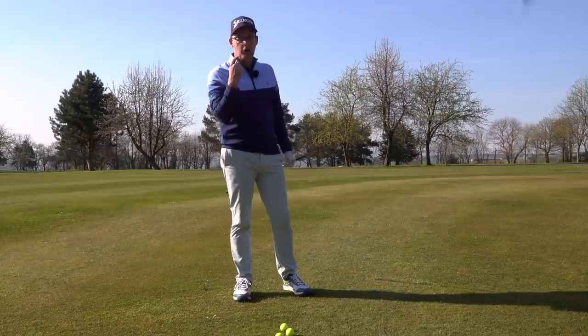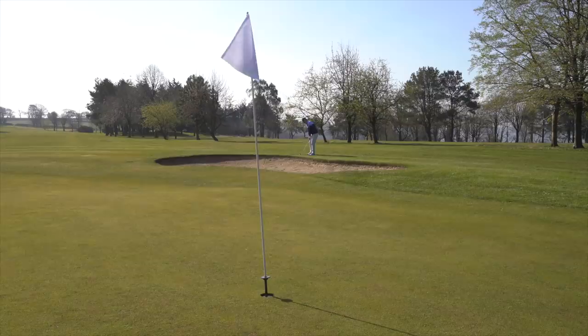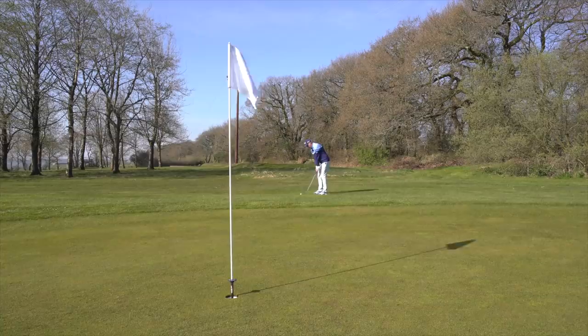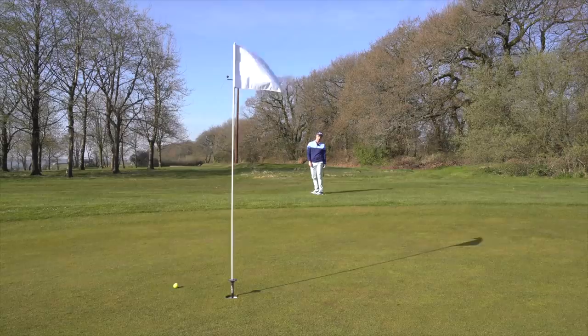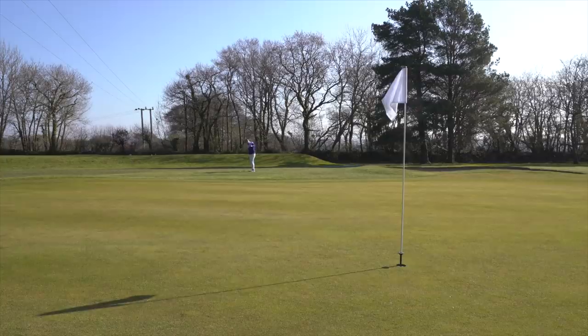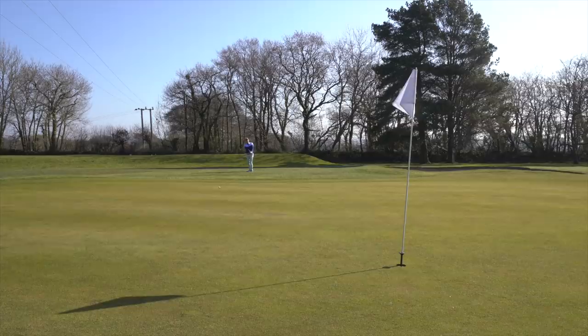Medium rough, over bunker — exactly the same technique, using my medium shot. Now I've got a medium rough lie, short-sided, green running away with slope — this is where I'm going to employ my high version. Again medium rough lie, right-to-left running away — this is where I might employ my low. Just let that slope try and feed it back, get it up a little short towards the hole.